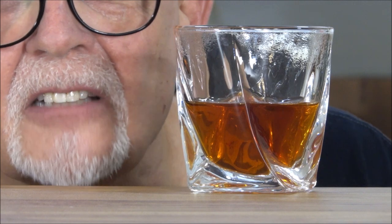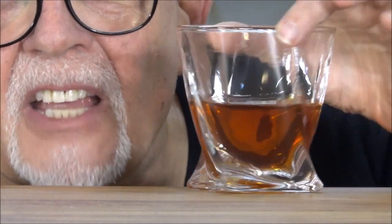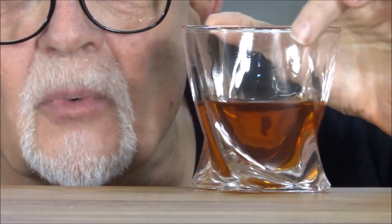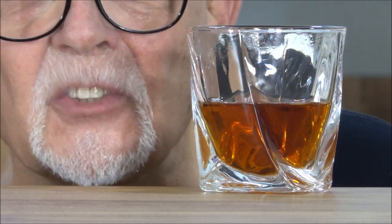I used PG Tips, which is kind of a dark tea, but as you can see, you've got a beautiful presentation with this cocktail glass. It really looks good. It'll look good with ice in it, and it looks good with the simulated spirits in it.